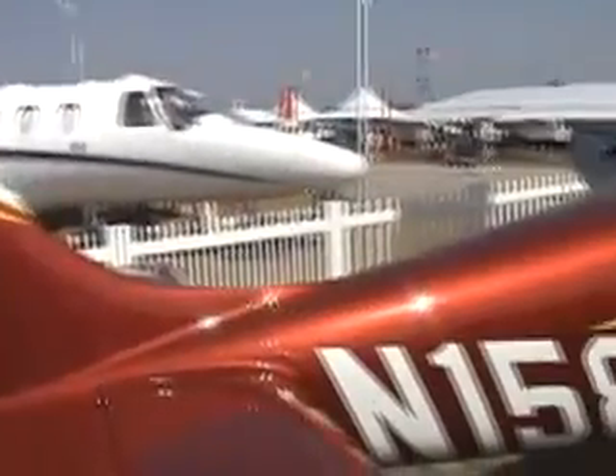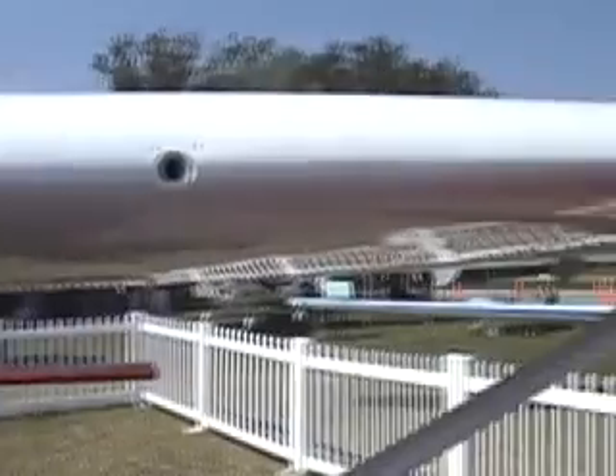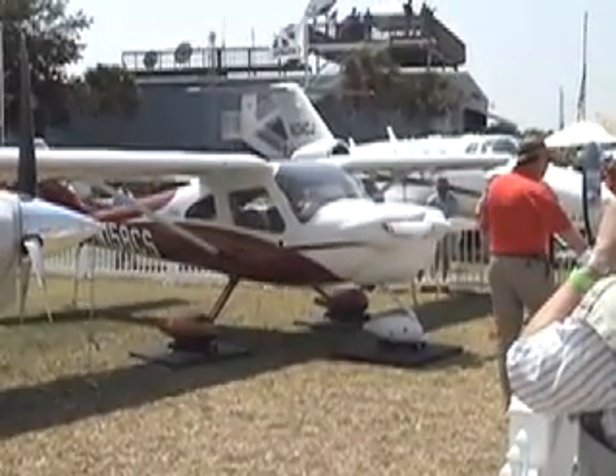Cessna told us that equipment options for the aircraft would likely include a full plane parachute. They also told us which market segment they expected the most sales in. They feel that a high number of these light sport aircraft will go into the training market, estimating around 70 percent. Their decision on the aircraft was coming soon. Stay tuned.